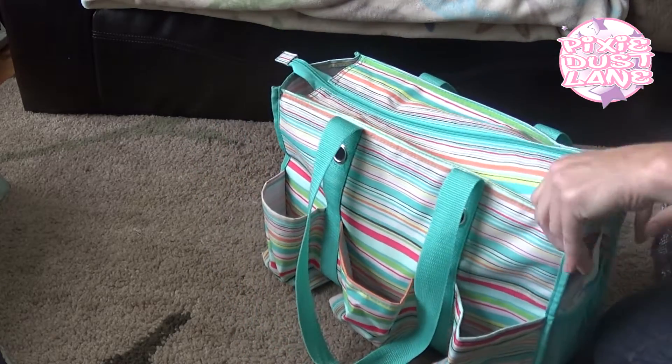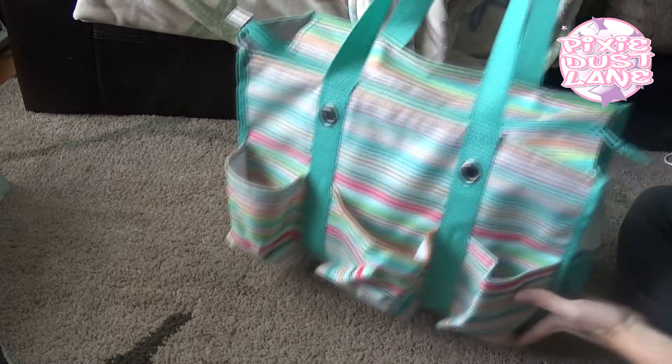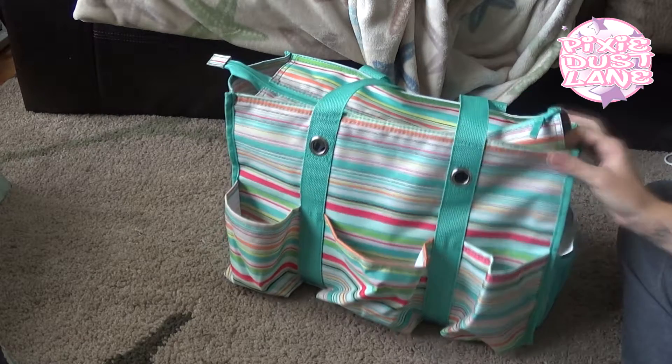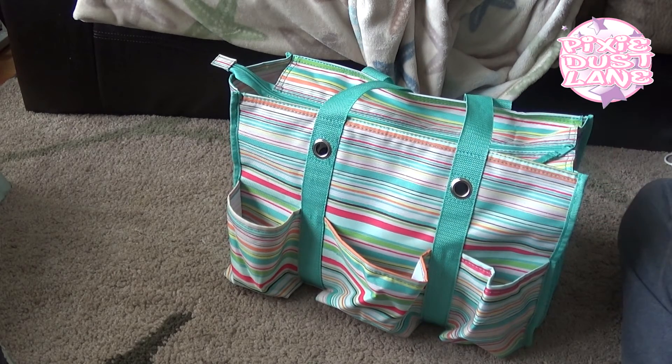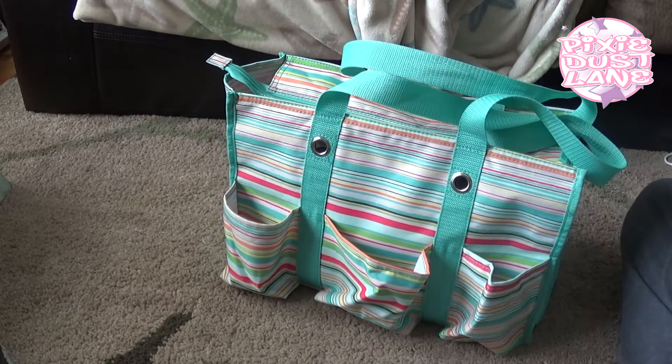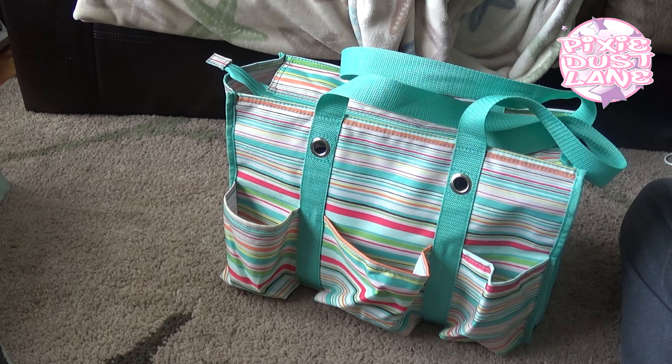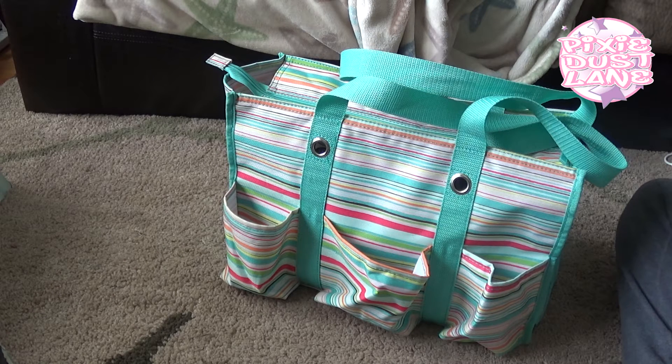I wanted to show this because I'm currently using it as my everyday bag. I was previously using the Vera Bradley Double Zip Backpack in Marina Paisley, but I switched to this for August because right now I'm with my girls about 98% of the time and I carry a lot of stuff. This fall my girls are going to be starting school, so I'll have a little bit of time — my youngest is going to be in preschool two days a week — and I won't need to carry such a big bag.